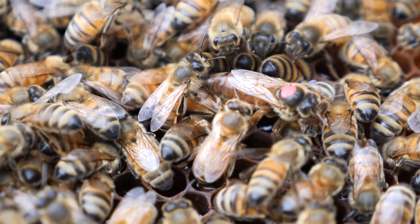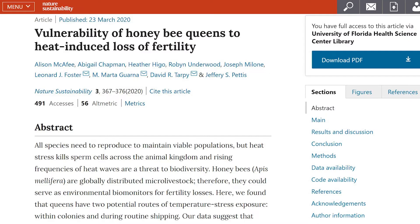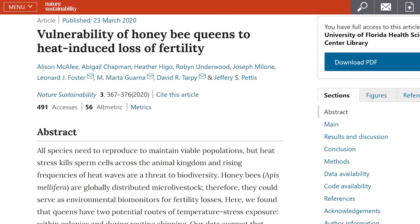When a honeybee queen fails, we never really know the reason why. There is a lot of speculation about nutrition and lots of different things. But a new study published in Nature Sustainability is bringing new light to this issue.